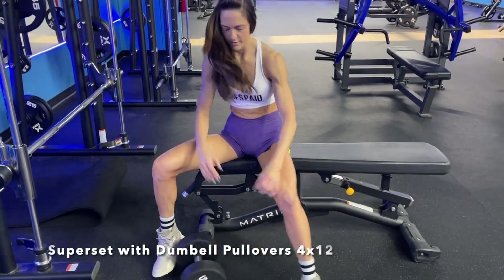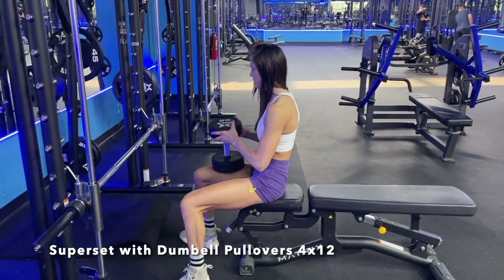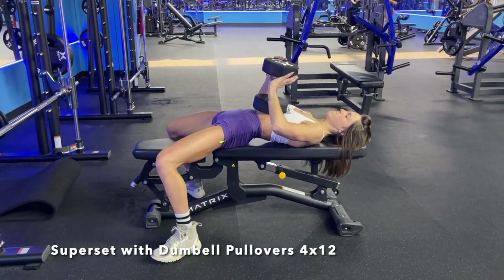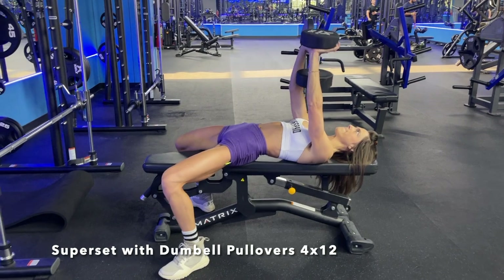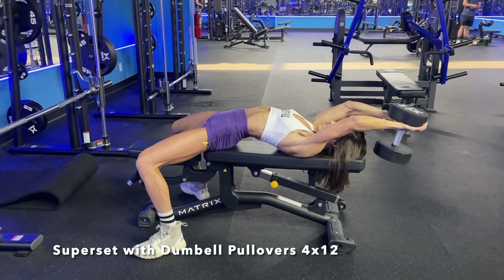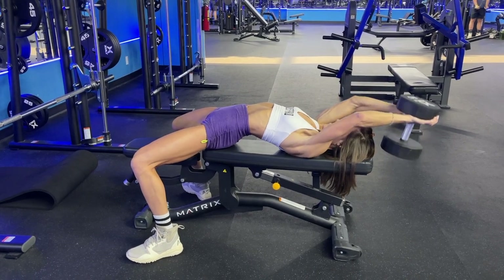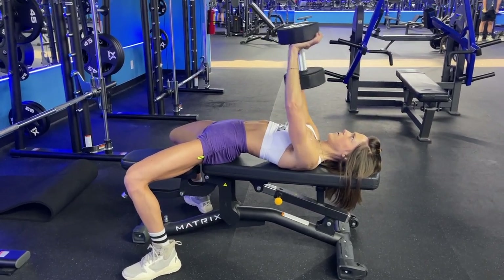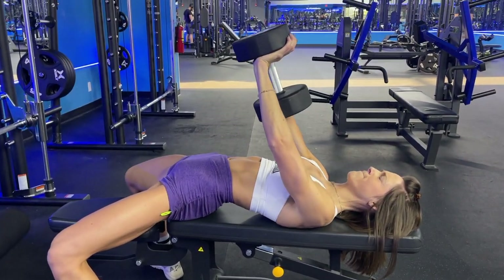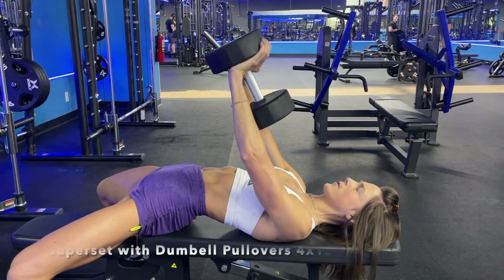This is the superset. I grabbed the dumbbell and immediately went over to a bench and went into what I feel is one of the most effective exercises for strengthening your back that more people need to do, which is a dumbbell pullover. Really focus on keeping your feet flat and planted on the floor. I like to squeeze and contract my glutes, and focus on feeling that stretch and the squeeze in my back every single rep.